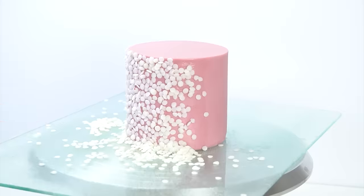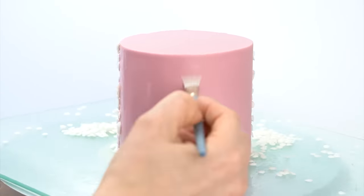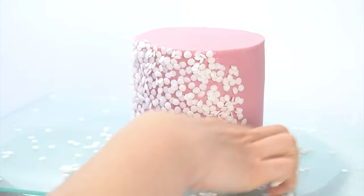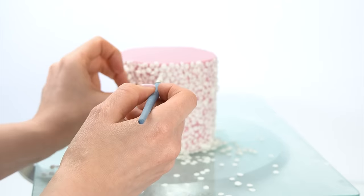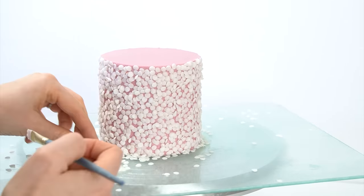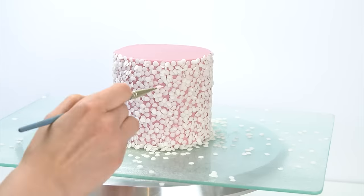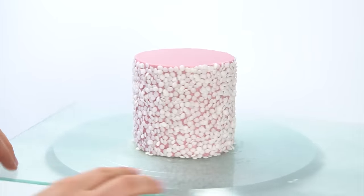I'm moving excess sprinkles out of the way and then filling the next panel with edible glue, working my way around the cake until I've filled up all the space. If you find this is quite time consuming, there are companies that create similar molds so you can push fondant in and attach it onto the side of your cakes. Once you've covered the whole surface, you can go in and build up any areas with more sequins using a bit of extra edible glue. For reference, for a four-inch by four-inch cake I used around 50 to 55 grams of sprinkles.